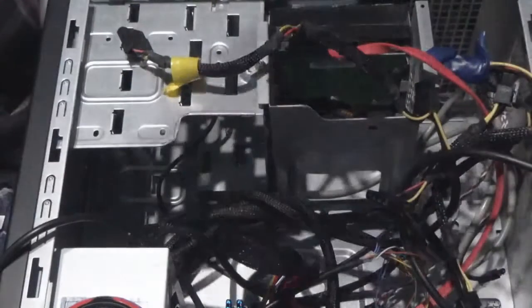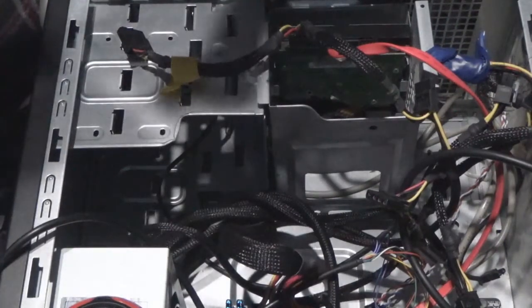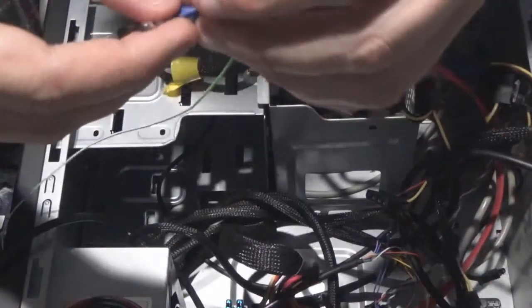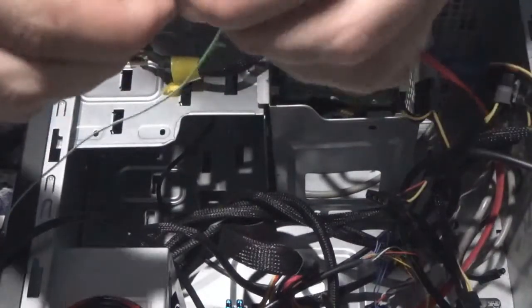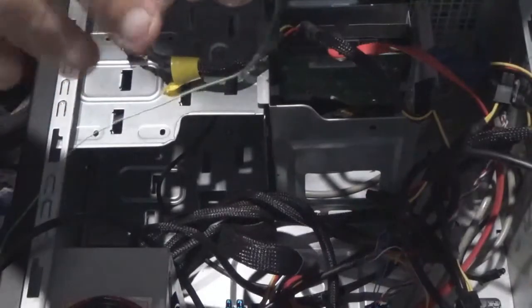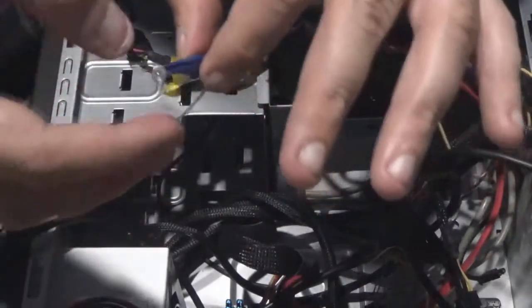Just like that. Then what you want to do is take some electrical tape. Heat shrink would be better for this, but unfortunately I don't have any. So you want to take this — it's going to be a little more difficult than I thought up there — there we go. Just like that, so it's going to look just like this.